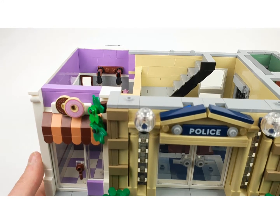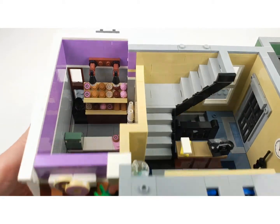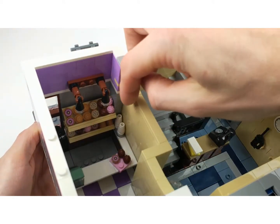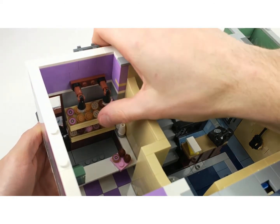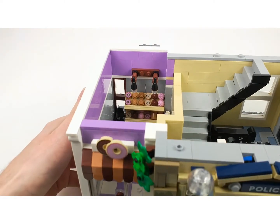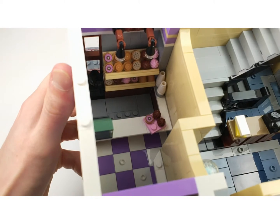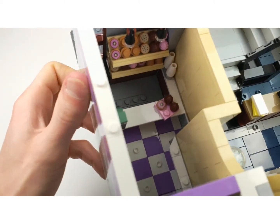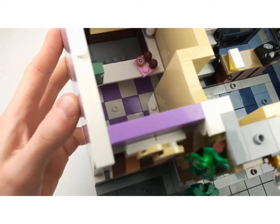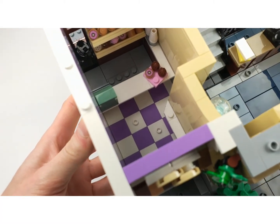Everything in this set is printed and it's amazing - I hate stickers because you can screw them up even if you're a pro, so prints are awesome. There are some upside down cups and some planks with donuts. There are lamps and a window at the back with coffee, another tray with donuts. And what is really nice is that this counter is hanging over the edge so you can stand there and place your donuts.